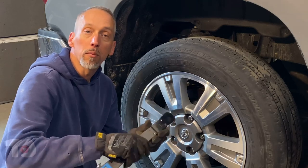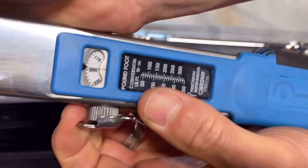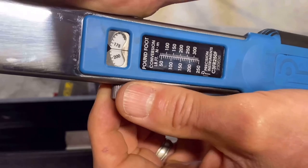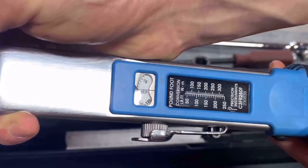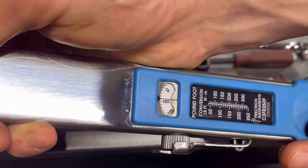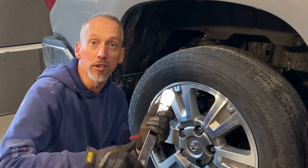This torque wrench is from Precision Instruments. This is a split beam torque wrench. The way that it works is you open up this lever, which unlocks the scale, and then you dial that scale to the torque setting that you want. You just lock it back in and now it's ready to go. One of the cool parts about that is that you can just leave it there at that torque setting — you don't have to zero it out like you do with a micrometer torque wrench. This wrench is available on Amazon; I'll leave a link in the description so you can check it out for yourself.